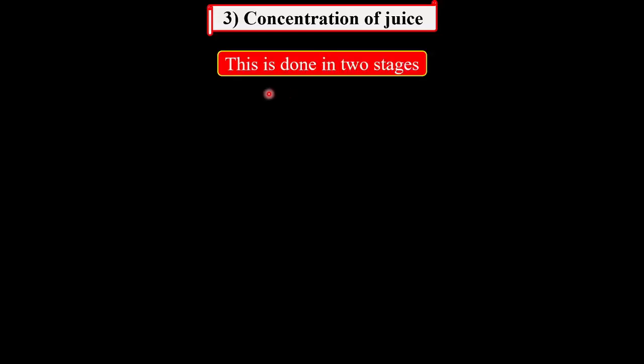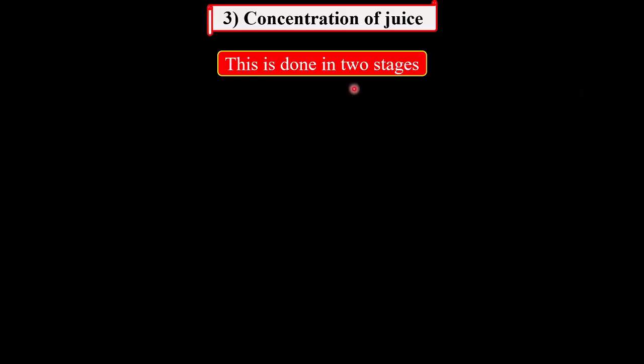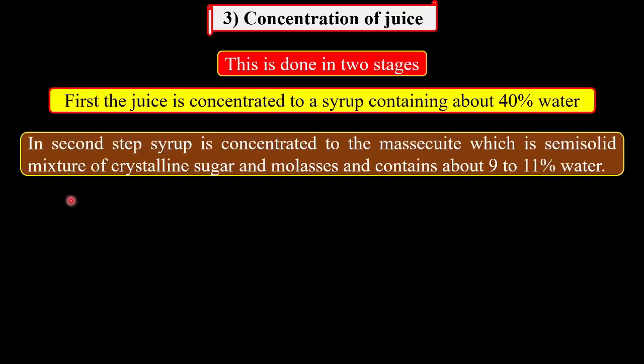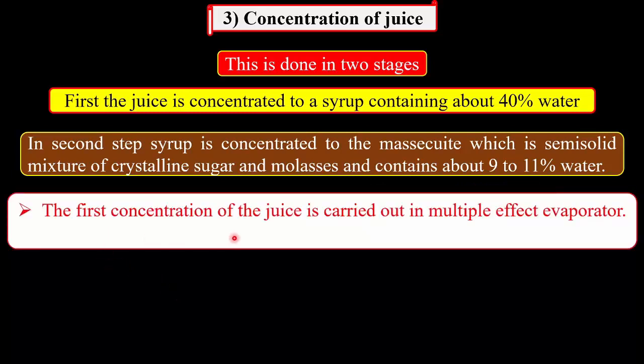The juice received after clarification is transparent, clear and mobile. At this stage, this juice consists about 85% water. This is concentrated in two stages. In the first step, this juice is concentrated to the product called a syrup, which contains about 40% water. And the second concentration is carried out to the product called a mesoquite. This mesoquite is the semi-solid mixture of the crystalline sugar and molasses, and that contains about 9 to 11% water. The first concentration of the juice is carried out in the multiple effect evaporators.